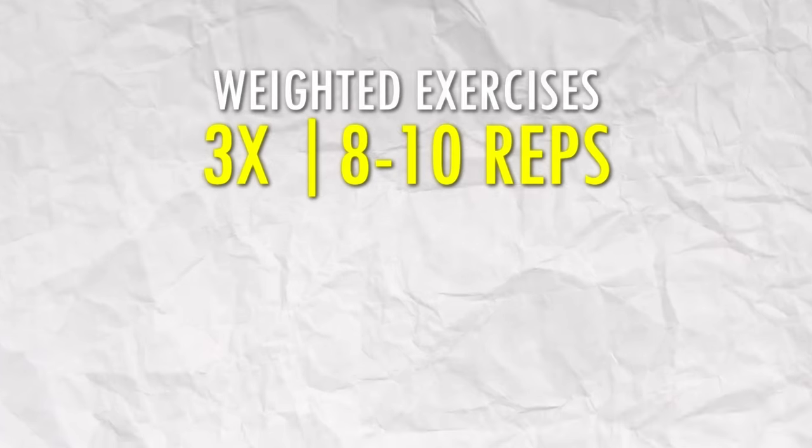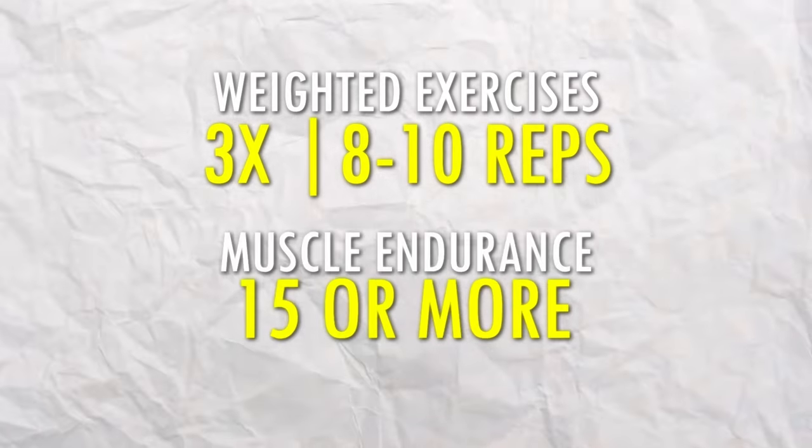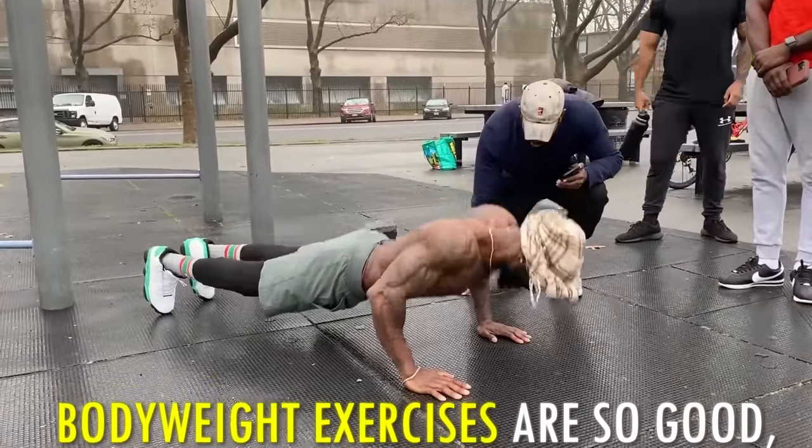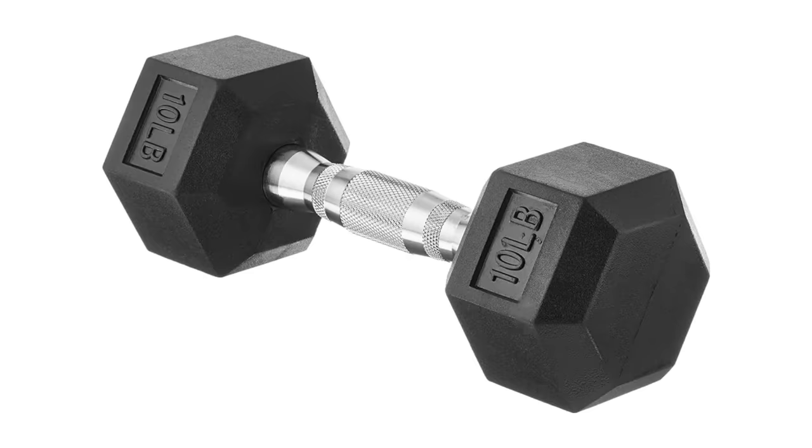I recommend you do three sets of 8 to 10 reps for weighted exercises and 15 or more for muscle endurance. Bodyweight exercises are so good because you can do them everywhere and don't need any special equipment.